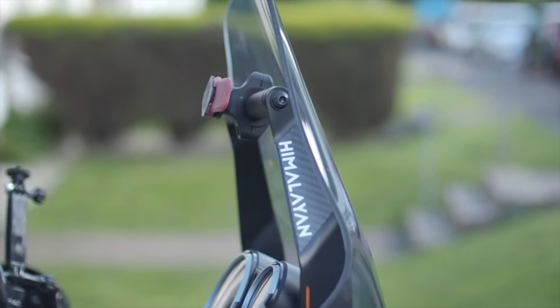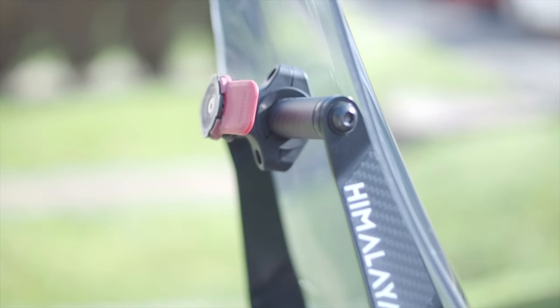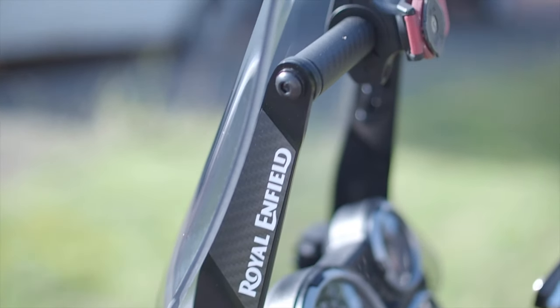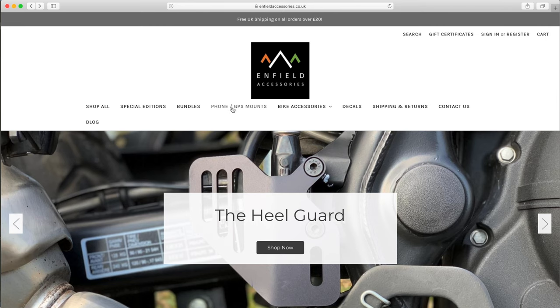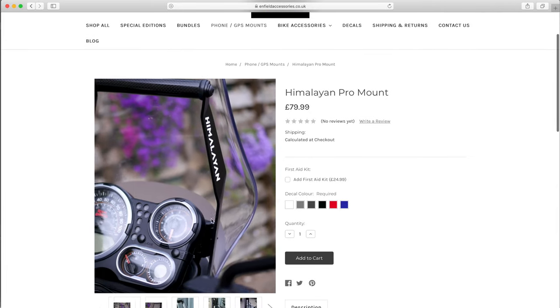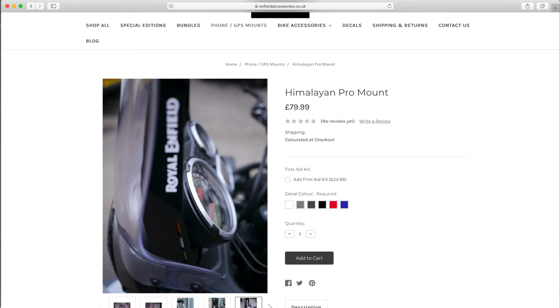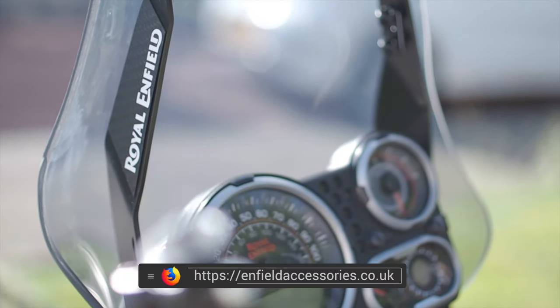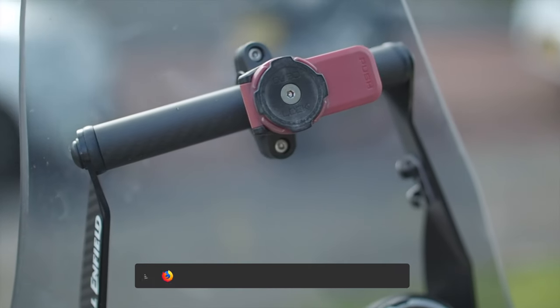The phone GPS pro mount that I have is an excellent piece of kit — really solid, with carbon fiber panels and logos on it. I'm mounting my 360 camera on the left-hand handlebars, and it means when the camera pans it actually picks up the Royal Enfield logo quite clearly, which has worked out well. The mount itself is great and really solid; it's designed for off-road use with no movement from it, and it really looks good as well. That is again from a UK company called Enfield Accessories — they sell a whole bunch of stuff for the Himalayan.